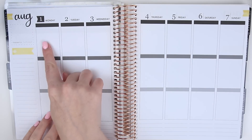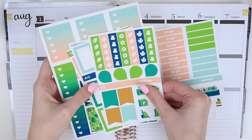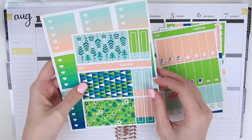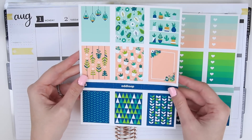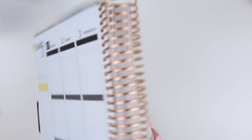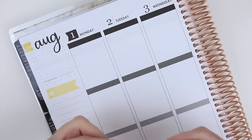Hey guys! So today I'm doing a plan with me for August 1st through 7th. I'm using this kit by Oddloop called Plant Party — these are all of the sheets that come with the kit. I wanted to try some white space planning this week. We're also going to be out of town for most of the week for my sister-in-law's wedding, and I'll be leaving this planner at home, so I thought I would go ahead and pre-plan for the entire week.